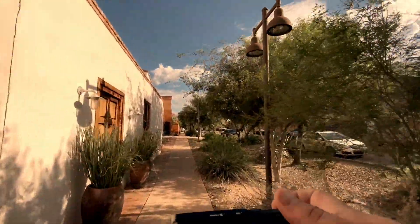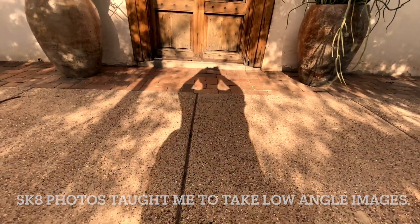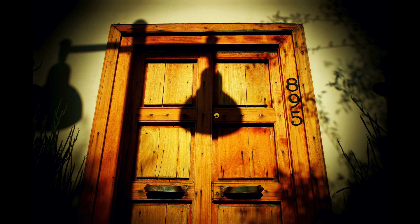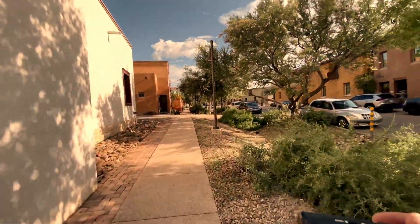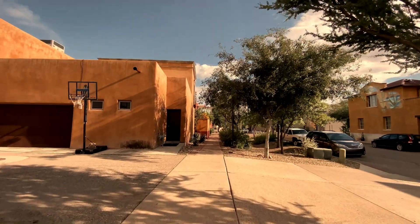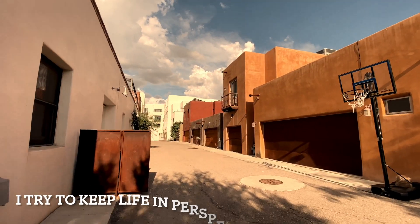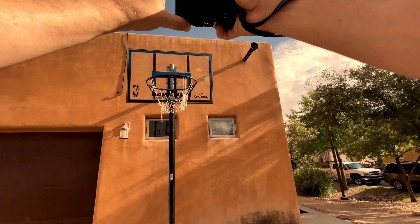I'm switching back to the — I will say that this filter is a little difficult to get the camera to focus. I think that's the only liability of using this look, but by and large it's a lot of fun. And if you're not having fun when you're on either side of the lens, you're doing something wrong.